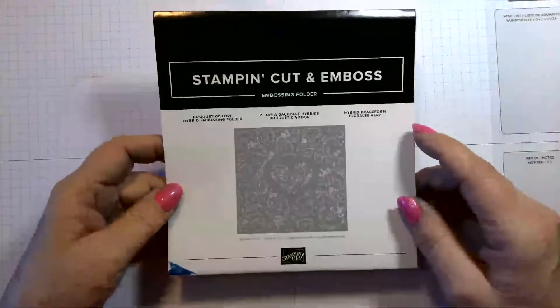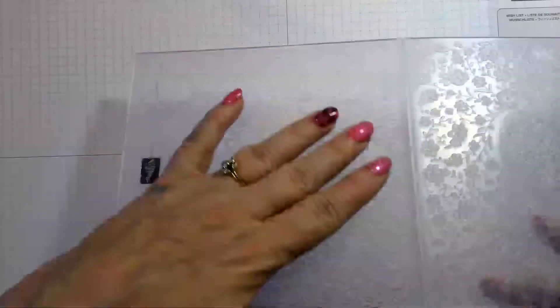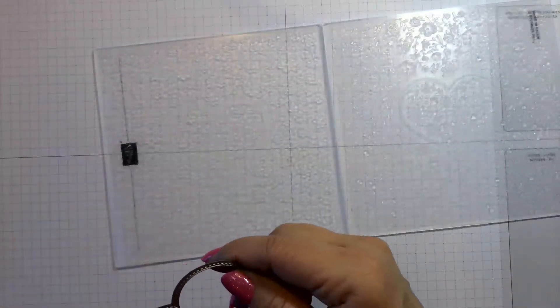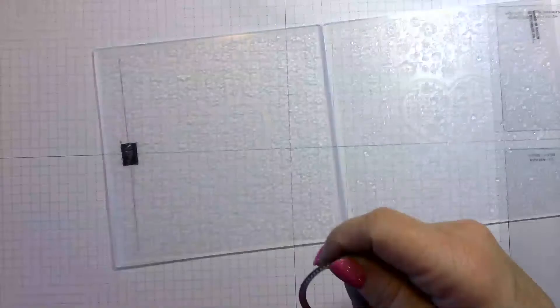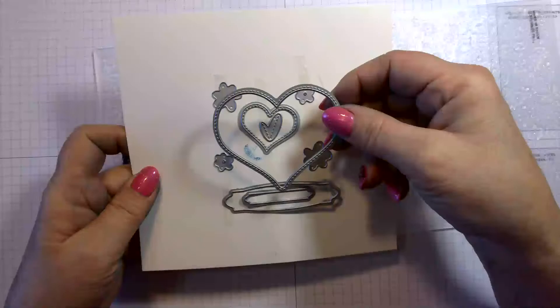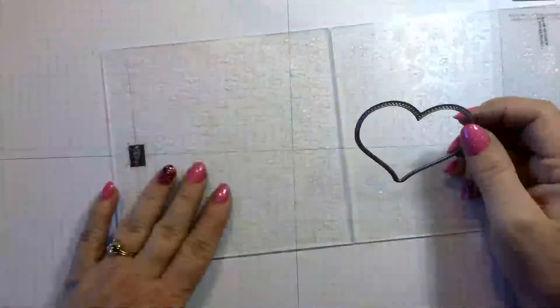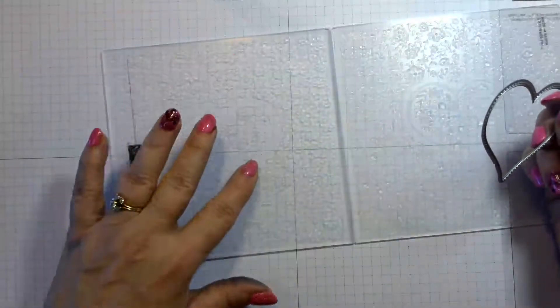I've used this technique before with a brayer but I'm doing it a little bit different this time. This hybrid embossing folder not only dry embosses your paper, but it comes with a die set called the Bouquet of Love dies. So you have the Bouquet of Love hybrid embossing folder and the Bouquet of Love dies. It also comes with this one die that fits the negative side.